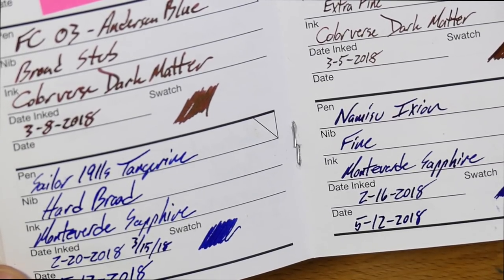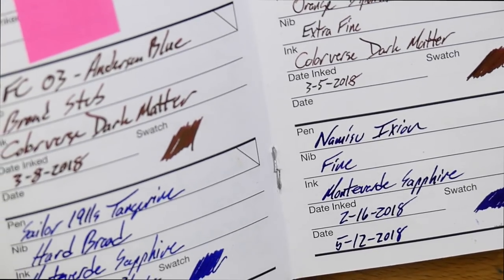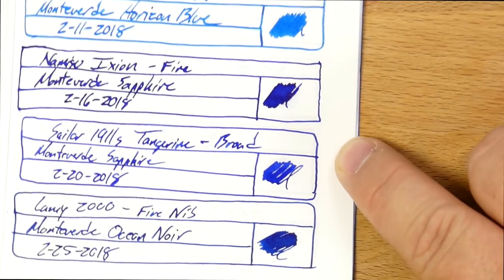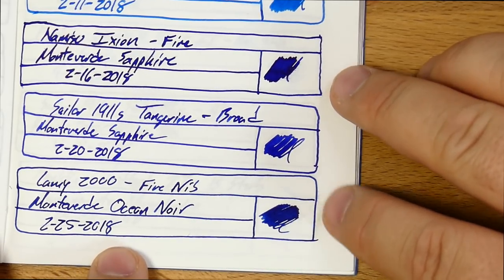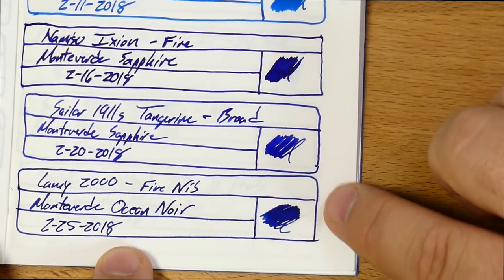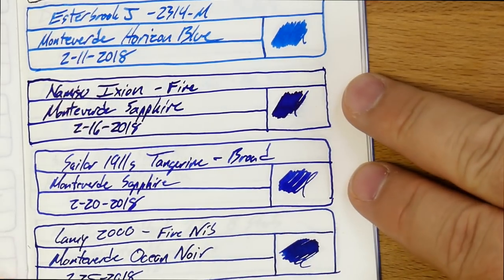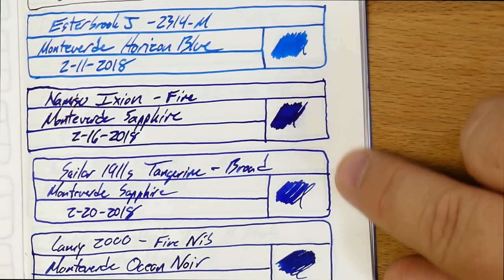I've gone through this ink a few times. This might be the only ink that's ever been in this pen — I don't remember, but it's close. Good ink, and I like it. I'm glad I got 90ml of it, and I got it on a pretty good sale too. Here it is on an ink journal, a Tomoe River journal — these two right here. And you've got Ocean Noir down at the bottom; I haven't really used that all that much even though it's been in this pen for a while, but it still flows perfectly.